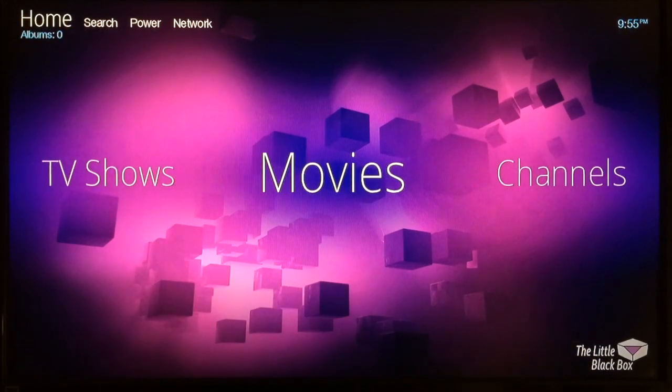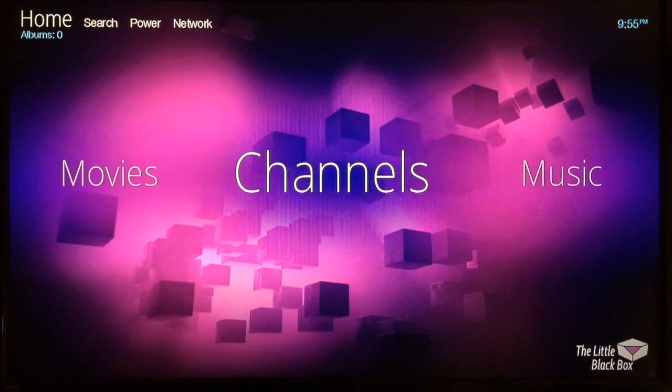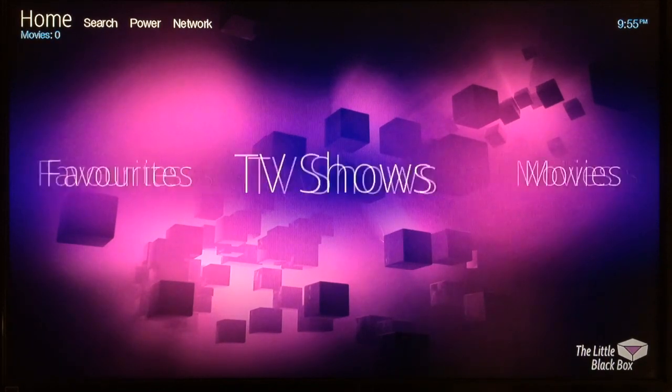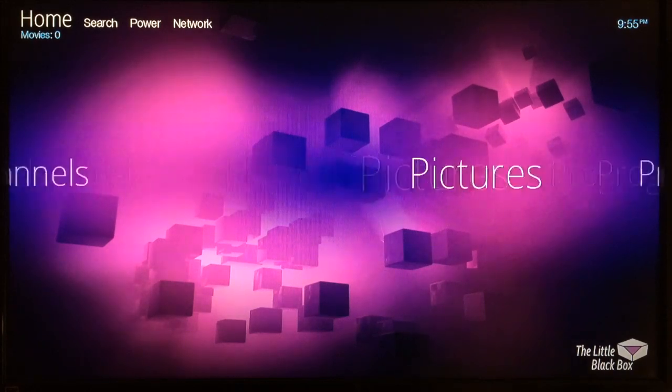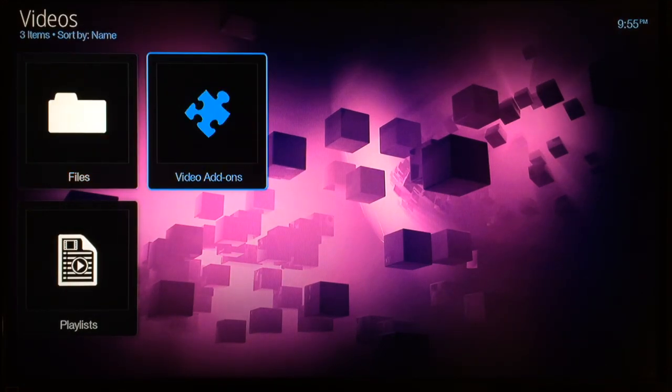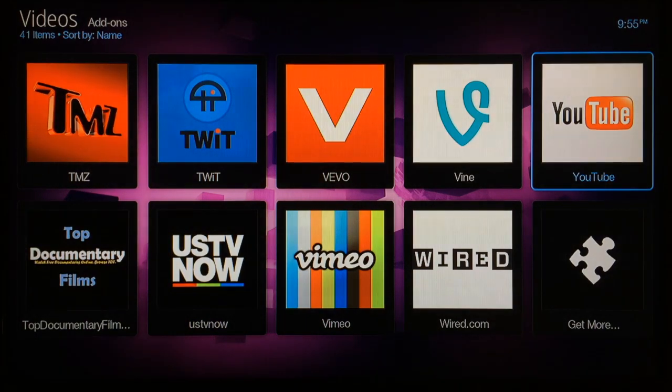Here's the home screen of XBMC specific to the Little Black Box — no other device in the world is going to look like this. It looks really nice and works really smooth with no lag or problems at all. To get to your video add-ons, go to TV Shows or Movies, click TV Shows, then go to Video Add-ons. Depending on which region you chose — we're in the United States — the corresponding add-ons will be loaded up.